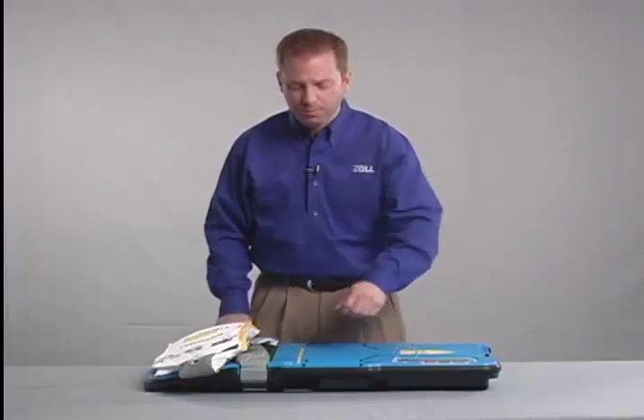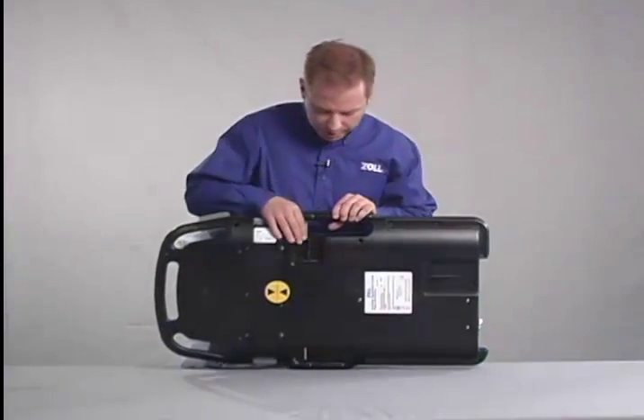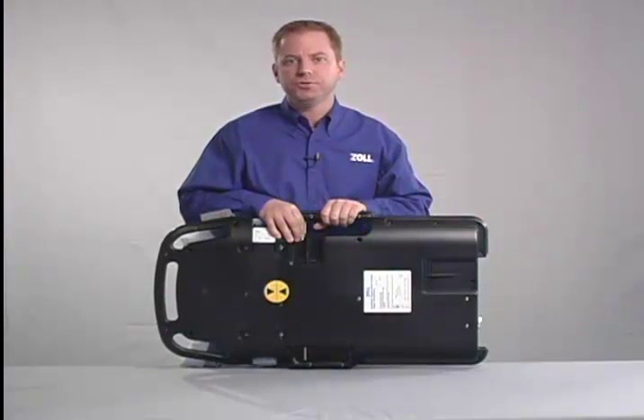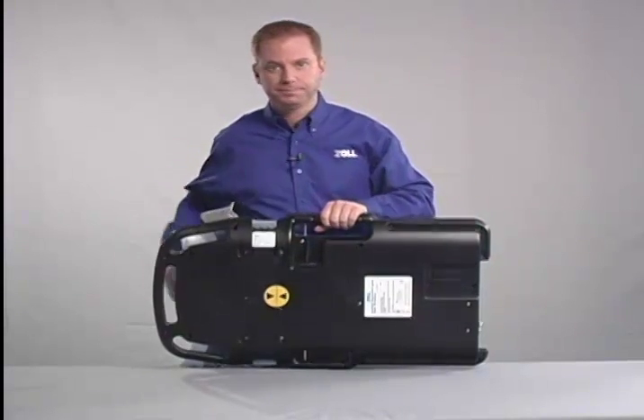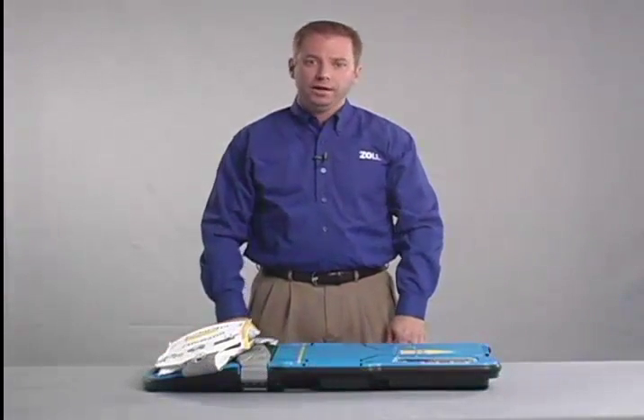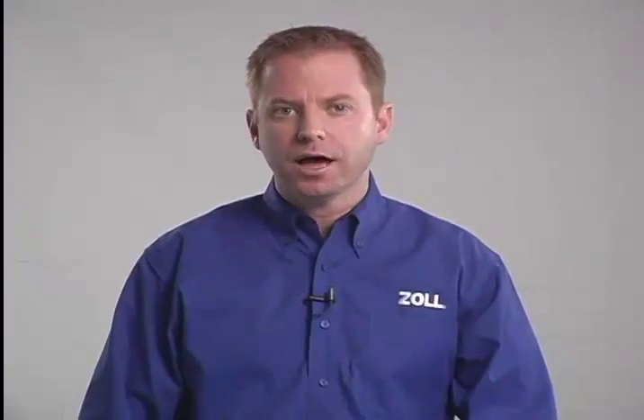There are two vents on the back of the Autopulse. It is important to make sure that the vents do not get blocked with clothing or bedding. Although the Autopulse can work in the rain and other wet environments, do not allow it to be submerged in water. Consider it water resistant, but not waterproof.